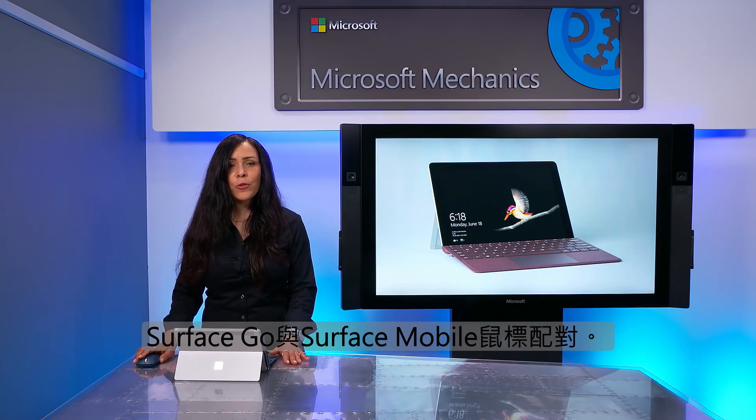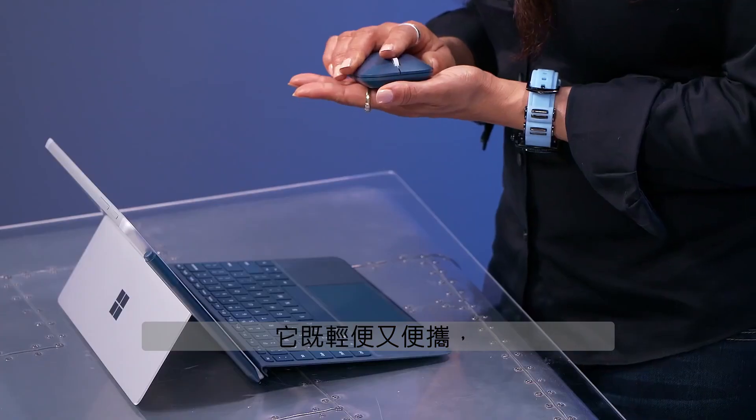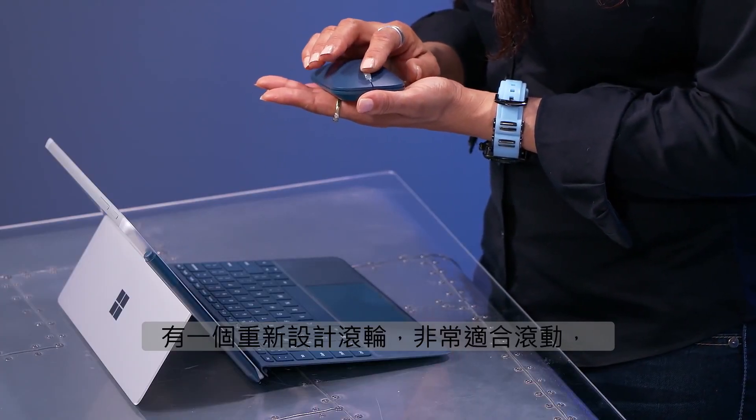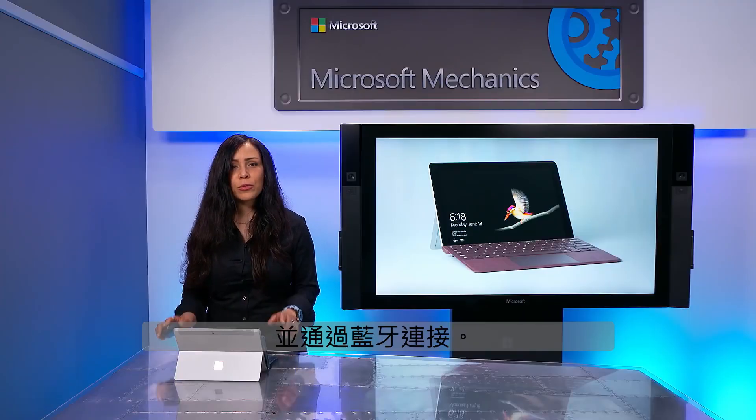You can also pair a Surface Go with the Surface mobile mouse. It's both light and portable, has a redesigned wheel that is great for scrolling, and connects via Bluetooth.